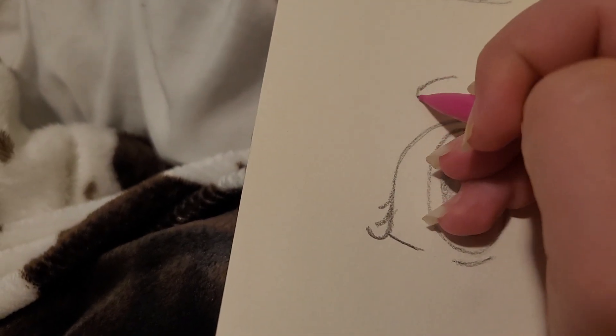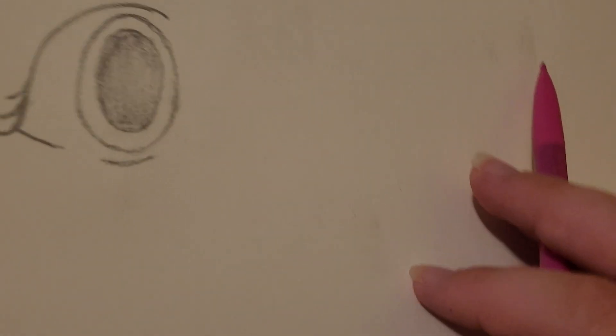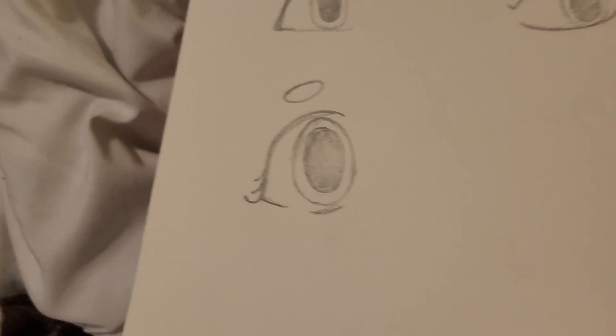Then you just add the eyelashes if it's a girl, or if you want to — it doesn't really matter. You can do different eyebrows if you want. There's another one that I wanted to show you how to do, but I really can't remember what it was. We're gonna shade this one a little bit.